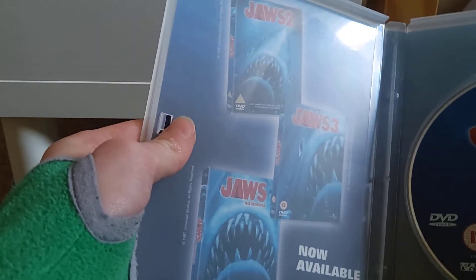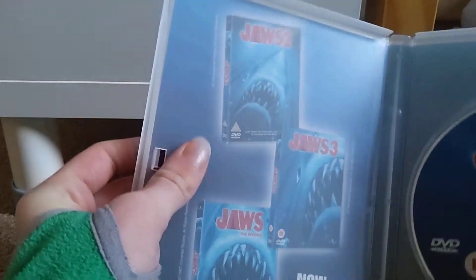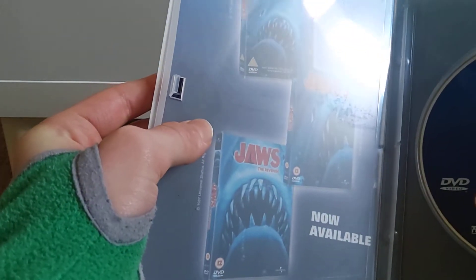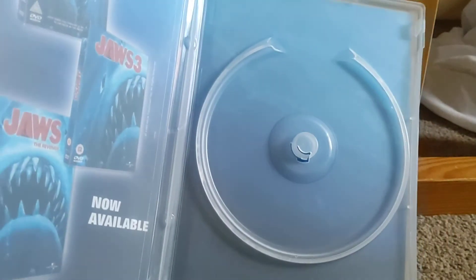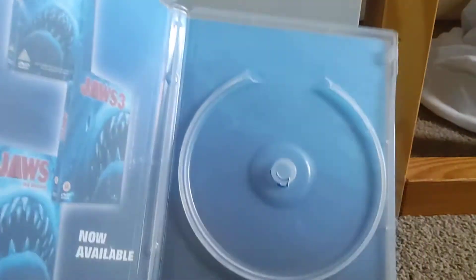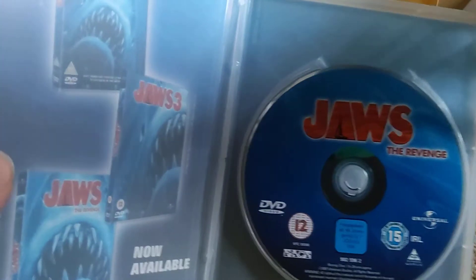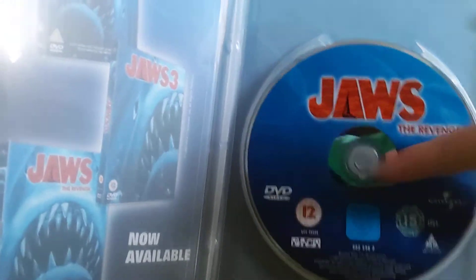This is in a bit of a weird case that I haven't really seen before. Here is an advertisement for Jaws 2, Jaws 3, and Jaws The Revenge. Here is the disc — if we take it out, you can see a nice image of some water, which looks quite nice. And it is a 12 in the UK and 15 in Ireland, and like I said, it's in quite a weird case.